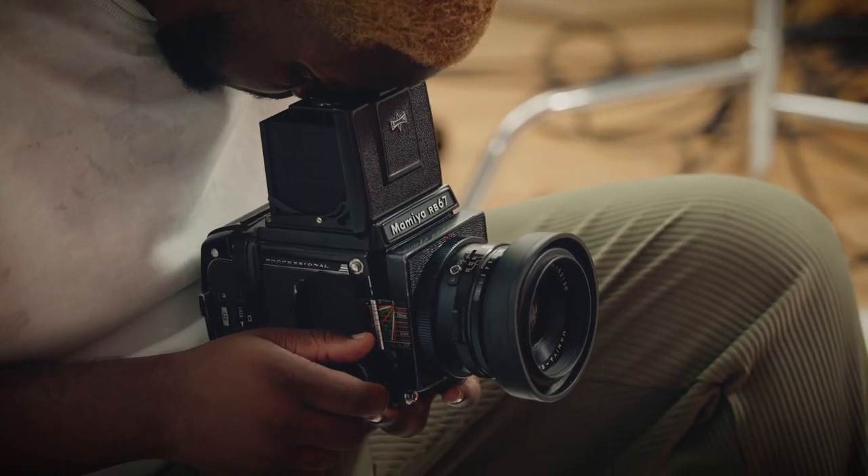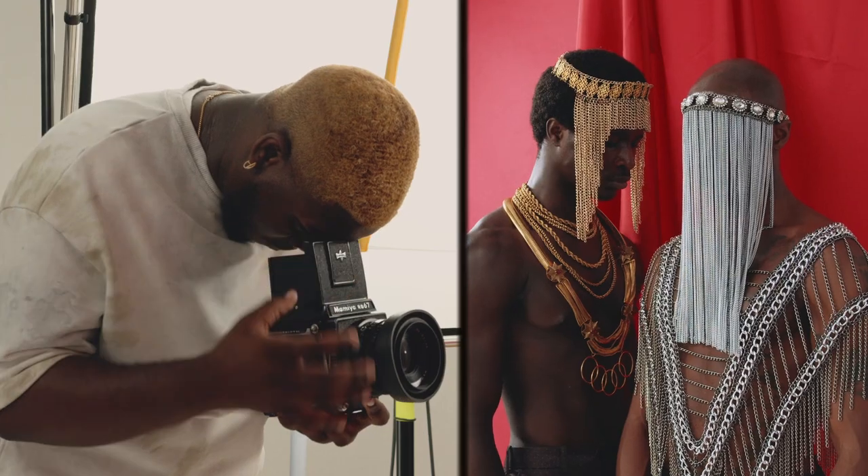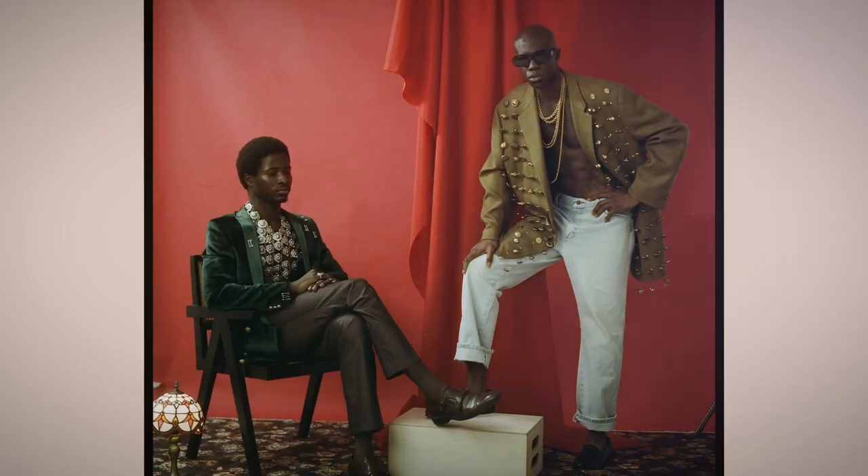In this Domestika course, I will teach you the fundamentals of strong portraiture using analog photography. For the final project, you'll create an editorial series on your community using subjects on a pre-constructed set.